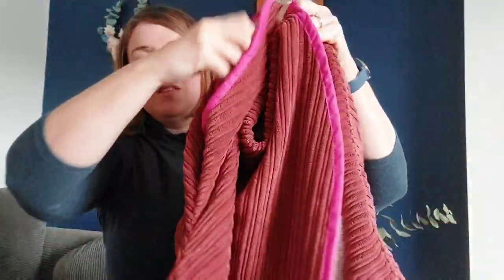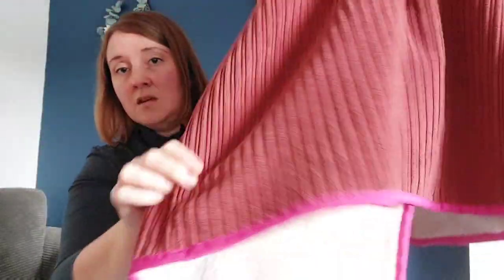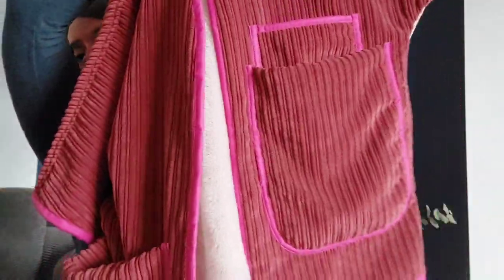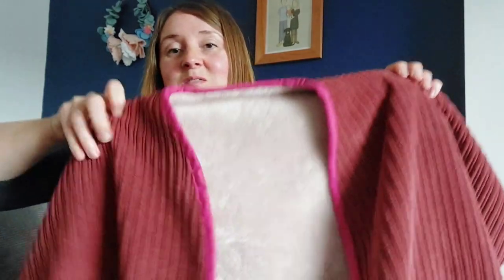So here it is made up! Everything is bound — the edges, the armhole, all the way around down to the bottom, and then the pockets. I did both pockets on one side and only the big one on the other side. These pockets are massive — comes all the way up to the middle of my hand, so you can fit a lot in them, and obviously they're fur-lined because the fabric is furry.